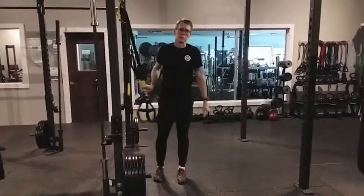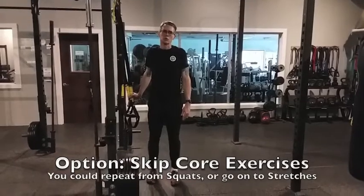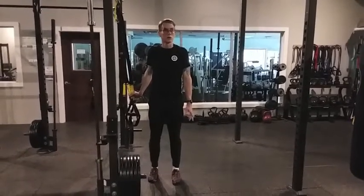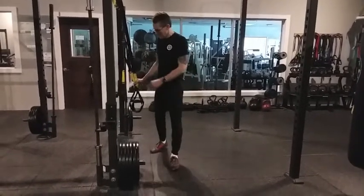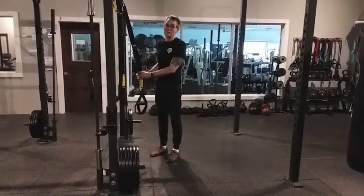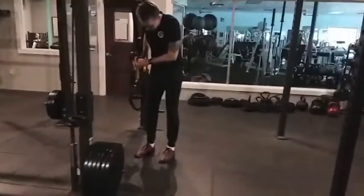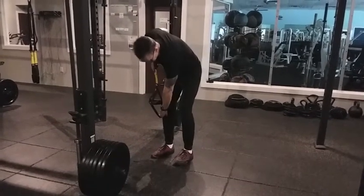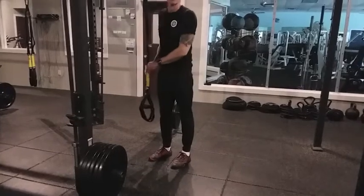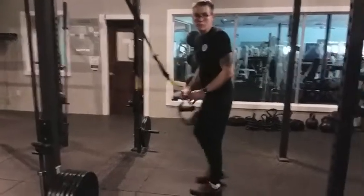Those are all of the standing movements. So now we're going to go on to some of the core strengthening movements down on the floor. These are a little harder, so if you want to skip these, you can either go back to the squats and go through a second set, or forward ahead to the stretches. Otherwise, we're going to take the straps to that mid-shin length. Push down on both handles to get the cloth loops a little bit below the knees.